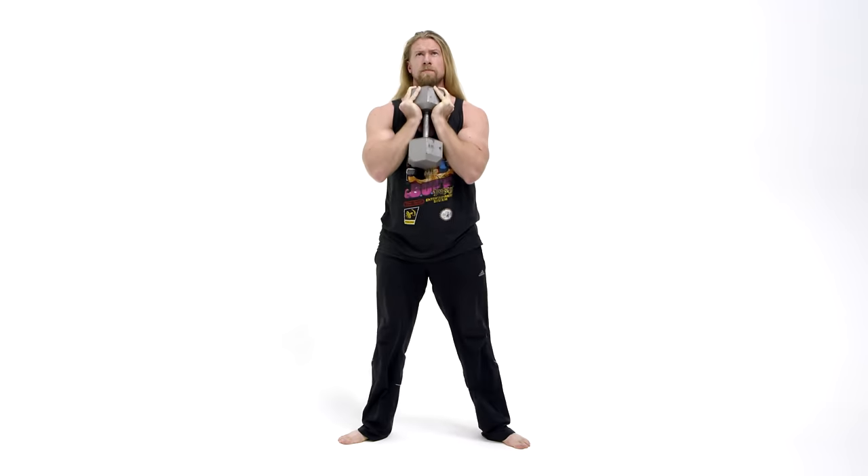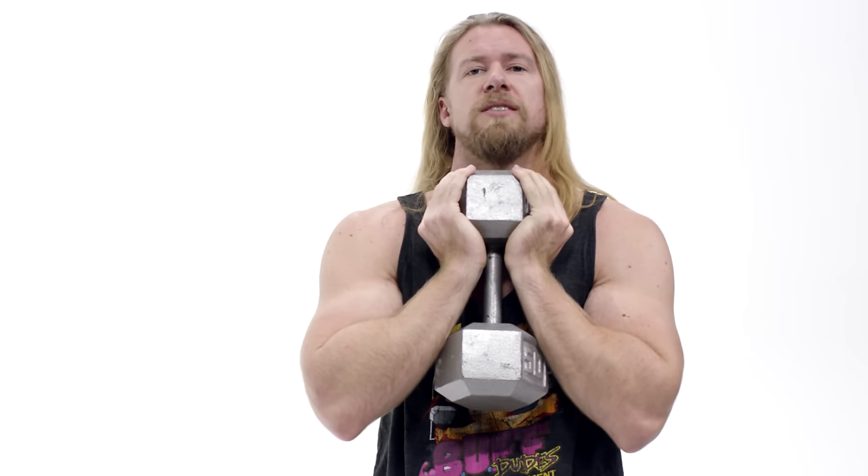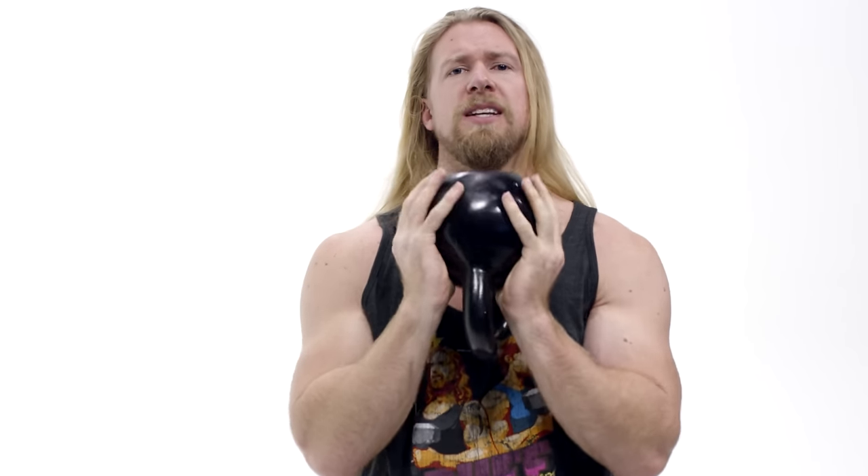Alright, step one: grab that dumbbell, hold it vertically, put it right in the palm of your hands, right up against that chest, just like this. If you're more of a kettlebell kind of person, go ahead and grab the kettlebell right in the palm of your hands up against your chest. Take the feet, place them shoulder-width or just a little bit wider, and have your toes pointed slightly outward.